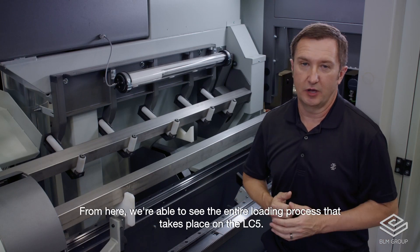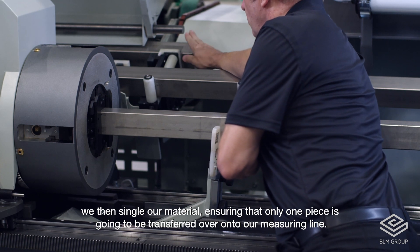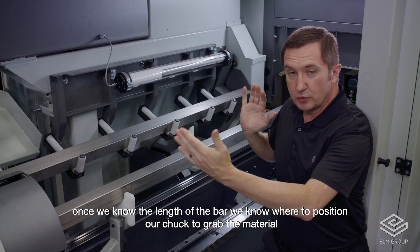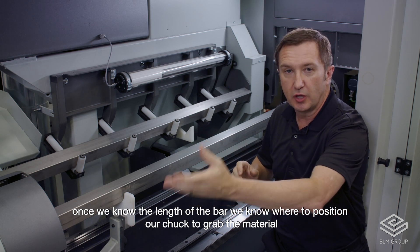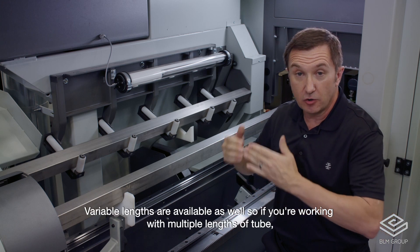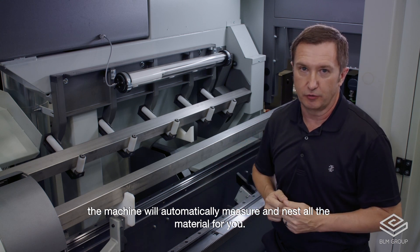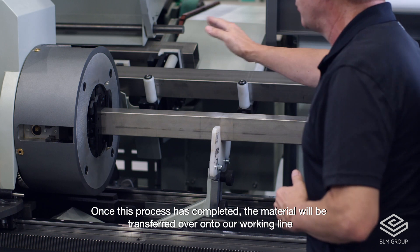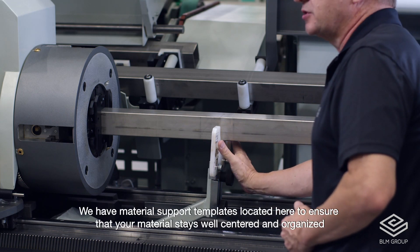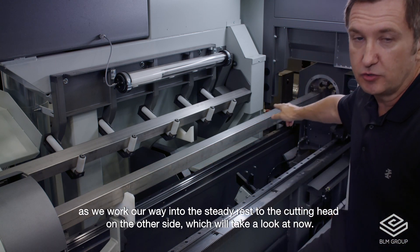From here we're able to see the entire loading process that takes place on the LC5. From our bundle loader in the rear, we single our material, ensuring that only one piece is transferred over onto our measuring line. Once we know the length of the bar, we know where to position our chuck to grab the material and work it through to the cutting head, as well as knowing the length so we can nest all of our parts most efficiently onto that piece of material. Variable lengths are available as well. Once the process is completed, the material is transferred over onto our working line, where the chuck will grab the material to work it through the x-axis, with material support templates to ensure the material stays well-centered as we work our way to the steady rest and cutting head.